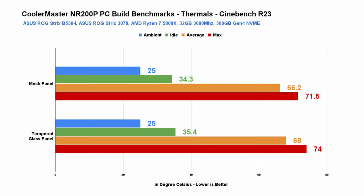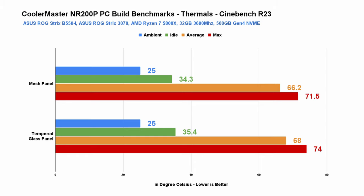In Cinebench R23 using the 10-minute loop benchmark, the AMD Ryzen 7 5800X is 2 degrees cooler with the mesh side panel — not really surprising, but even with the tempered glass the temps are actually not bad at all. The same can be said in 3DMark — the difference is only a few degrees, and in reality I wouldn't stress too much about either option.